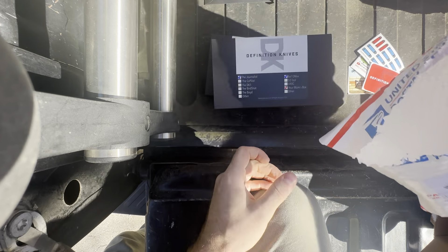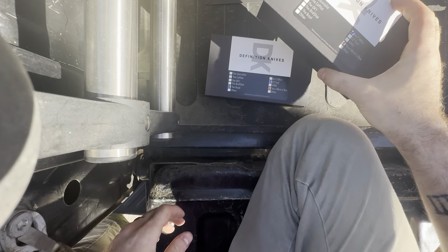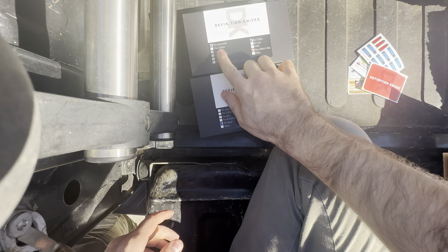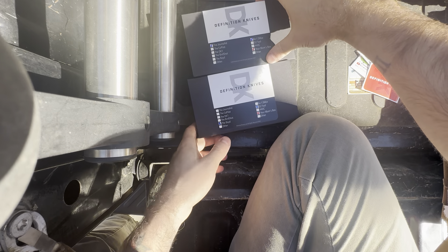All right, let's see what's in here — this and this, nice, two things. Oh, so it looks like there is the Journalist and the Void. I didn't know I was getting two — awesome!